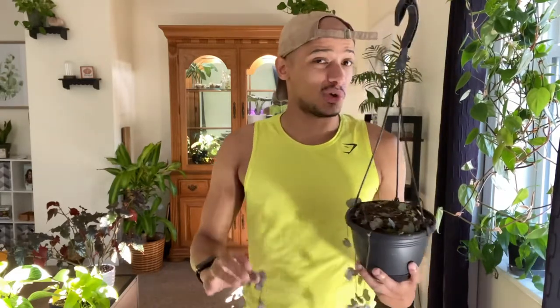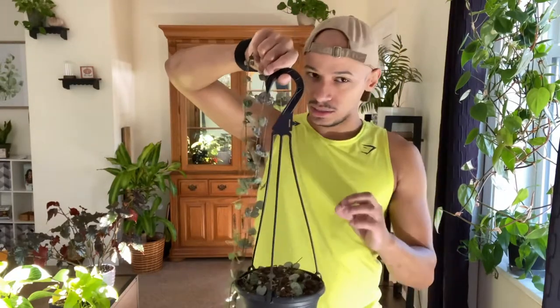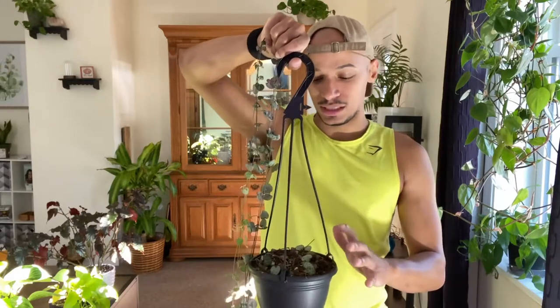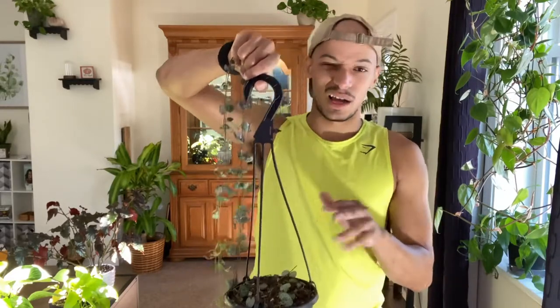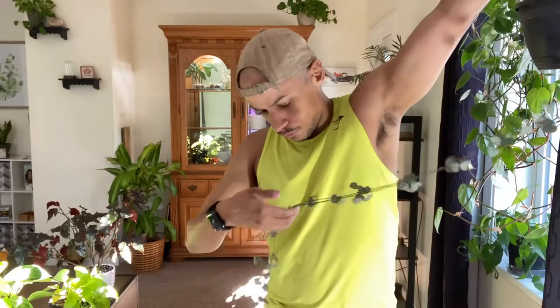They are kind of a succulent-type variety of plants, so I do let her dry out a lot. She also has very bulbous roots so she holds a lot of water, which makes it easy to overwater them. I definitely used a moisture meter when I first got her — now I kind of know when she's dry. She has flowered for me a bunch.